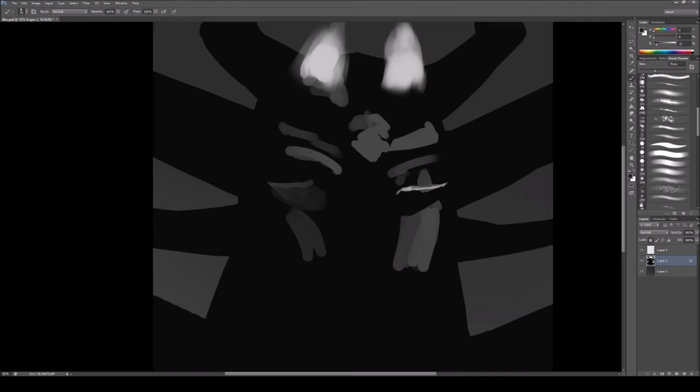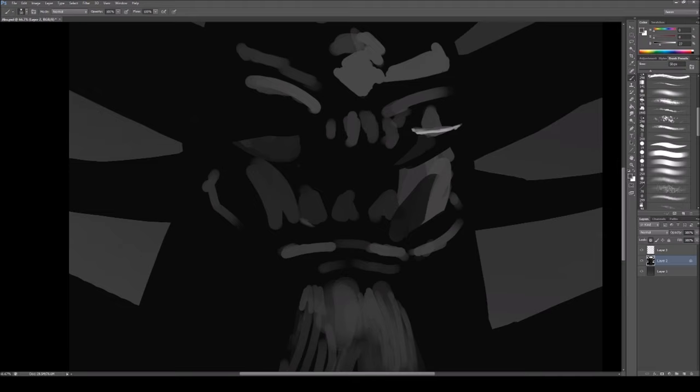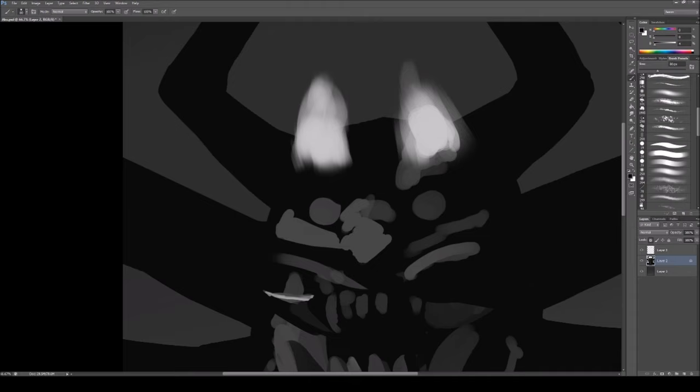I like to stick with black and white because if I have to think about color and all that stuff at the same time, it's a headache. Simplifying it and just starting with black and white really makes it easier for me. And it's very non-committal — you can mess around with it, change it, warp it, whatever you want since it's so rough at this stage.